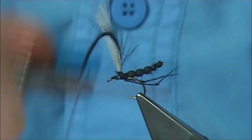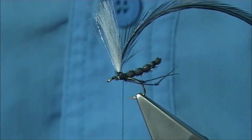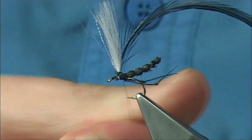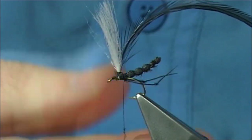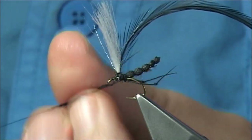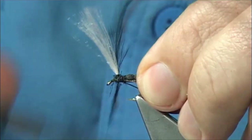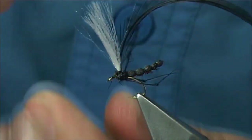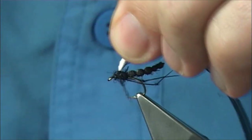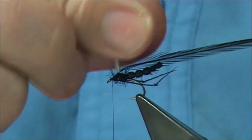Turn the thread down in between, and get yourself some dubbing — any kind of dubbing that you like. I'm going to use the dyed black seal's fur. You could use SLF, you could use dry fly dubbing, you could use peacock, or carol even — it's up to yourself. I'm not going to be fussy with this fly; I've never been fussy with the hawthorn. It's a terrestrial — it gets blown onto the rivers and the lochs, and they just don't want to be on the water. But the fish do.